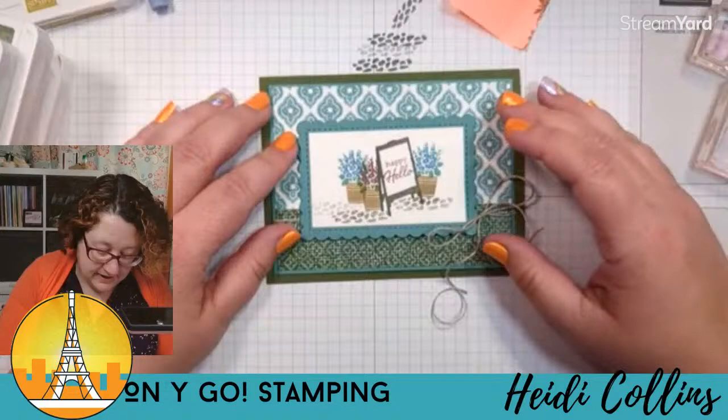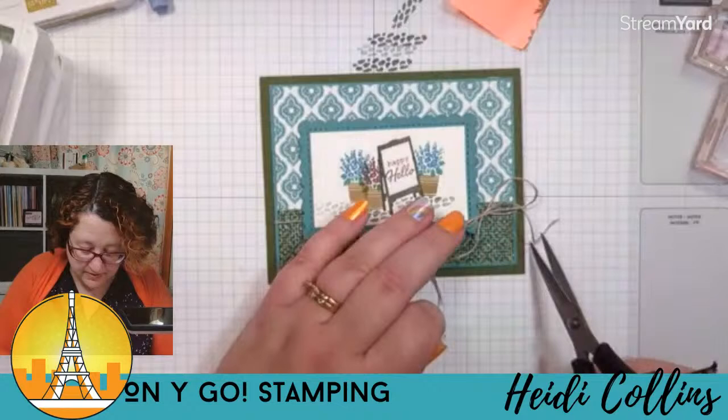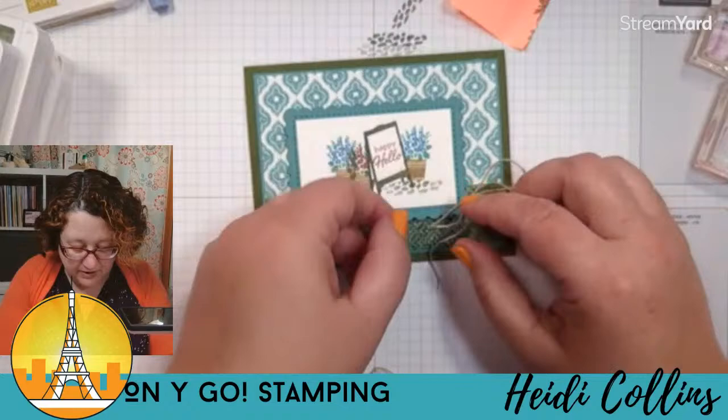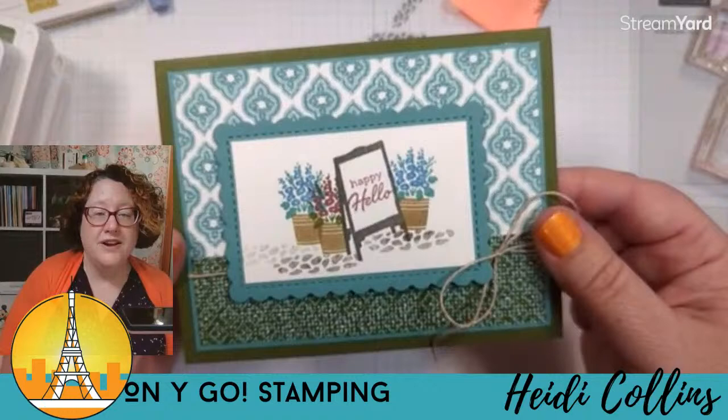This is just going to get glued to our card front — the card base is mossy meadow. So we can pull in this whole mossy meadow and lost lagoon color combo. I'll try not to make a mess with the adhesive. This goes right on the front. Isn't that cute? I'm going to trim up the tails. That looks pretty good. There is our third card — isn't that sweet? Like I said, this was my favorite. I just really like the color combo here — the lost lagoon with that mossy meadow really grooves.